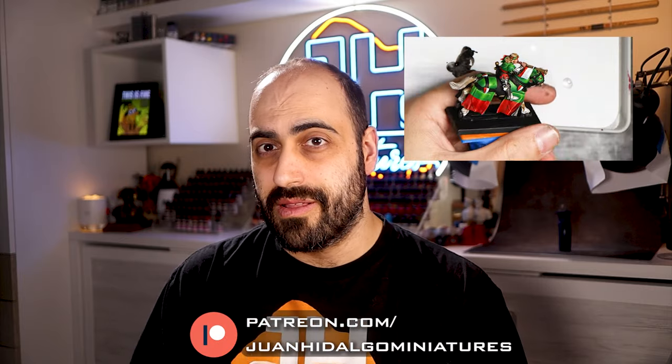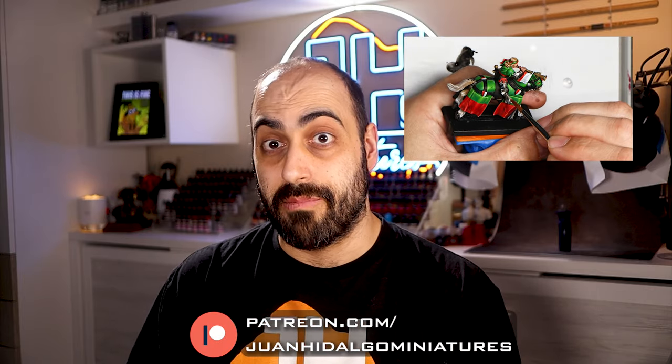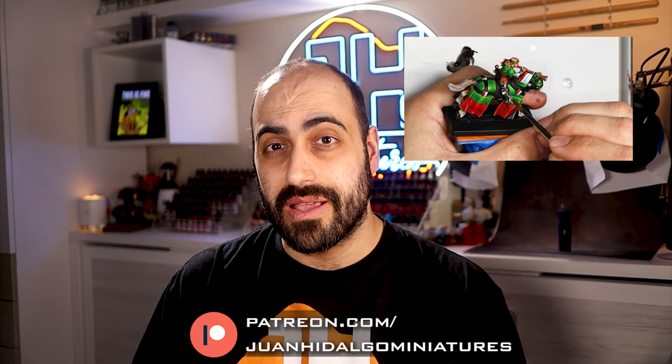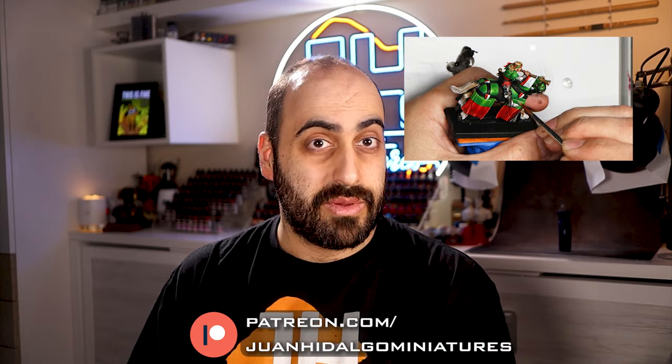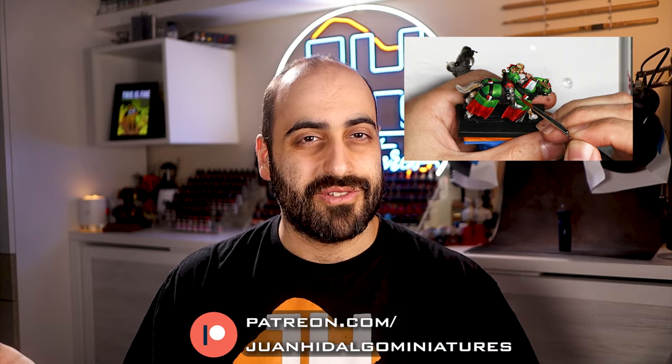The only thing not featured in this video is the metal trim on the shield, but if you want to know how I painted it, I have a video on my Patreon on how to paint an amazing Bretonnian TMM steel armor, which is the same recipe I used here. The link is in the description. Thanks to Games Workshop for sending me this new slash old Bretonnian box, and let's get cracking.